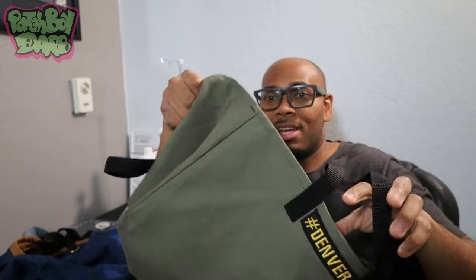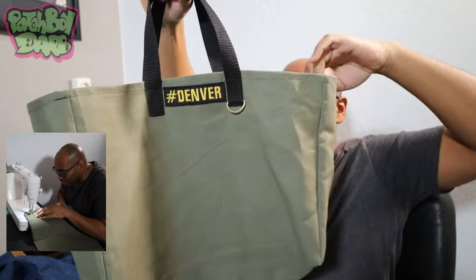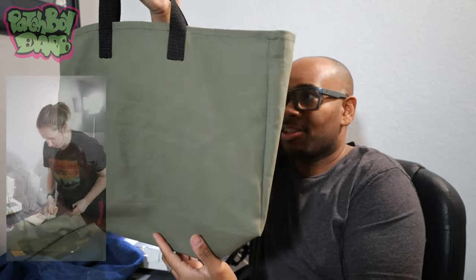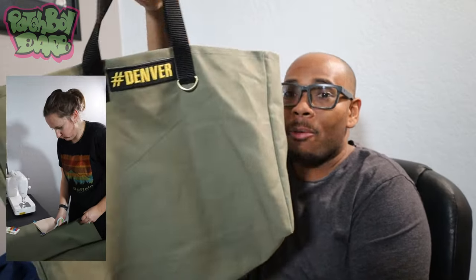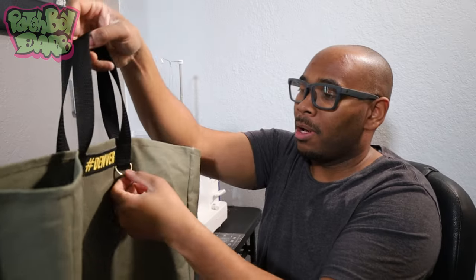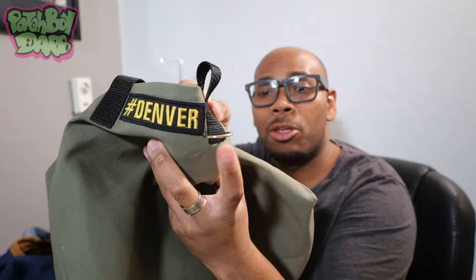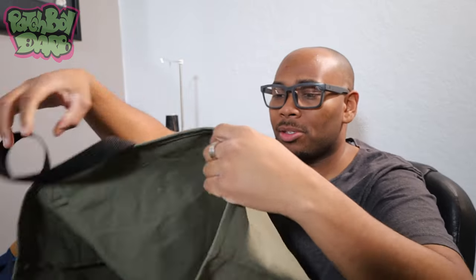So the first tote we made right here — Kalisha wanted this army green tote. I went ahead and slapped on that hashtag Denver onto the tote. We also put this little ring on the tote, so that way if you got some keys or something or a lanyard, you can attach it there. This is a super simple design, not too hard to make. This was the prototype tote and it turned out perfectly.